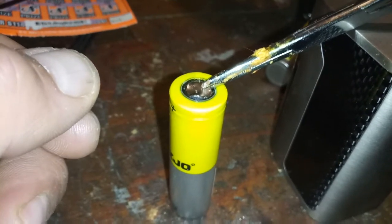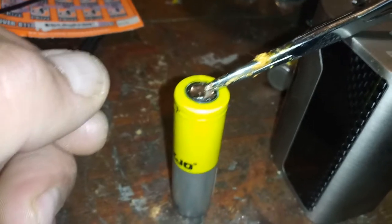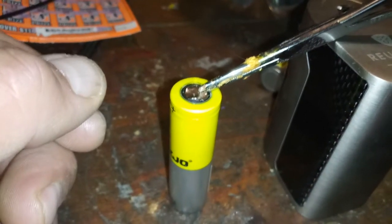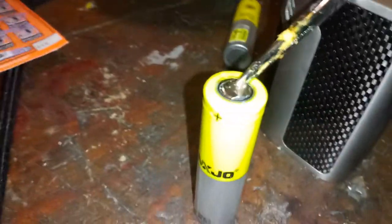I learned that from experience. One time I did pry against it and it basically broke through the covering or sheath, and then it arced. These batteries are pretty powerful — it was a pretty big blue flash and filled the vehicle up with smoke. So let me get this other battery and show you closer.